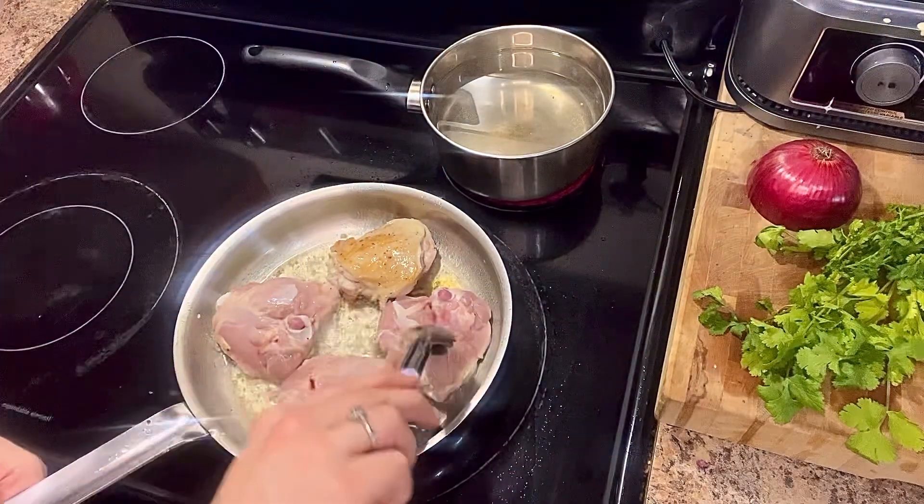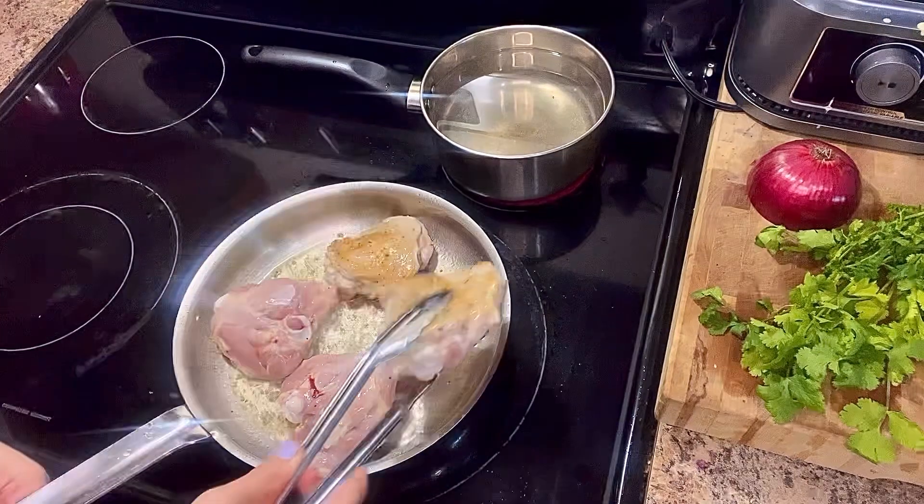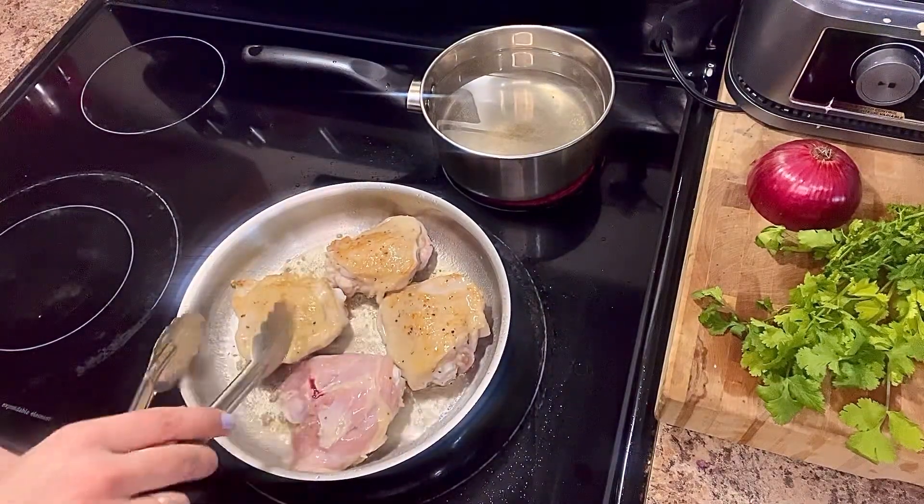That's about how you want them to be. You don't want them to be too cooked because you're going to put them in the oven.